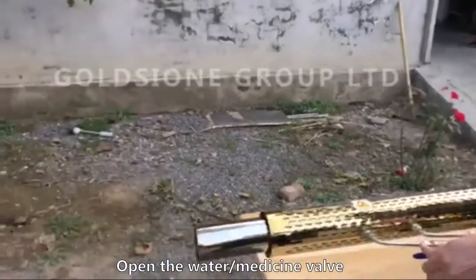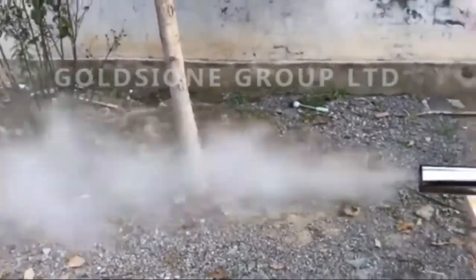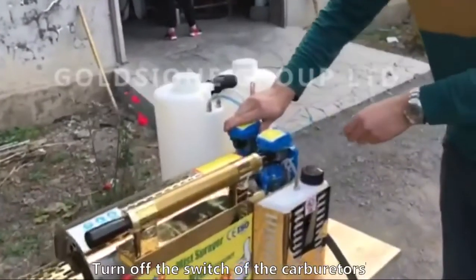Open the water medicine valve. When finished, close the water medicine valve and turn off the switch of the carburetors.